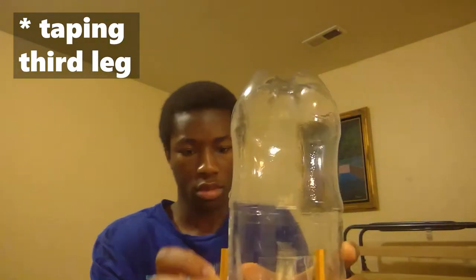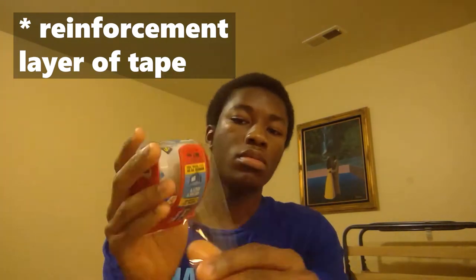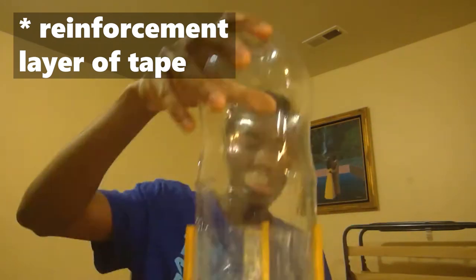One more layer of tape for extra security. It's now stable on three prongs, just like I expected — it's solid. By the way, I'm wearing a shirt from Drexel; they sent it to me — that's one of the colleges I got into. If you haven't watched my college decisions reaction video, go watch that.